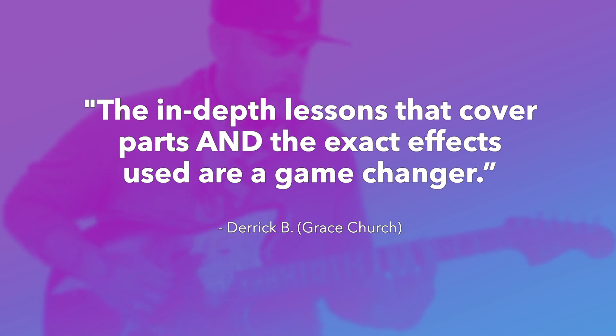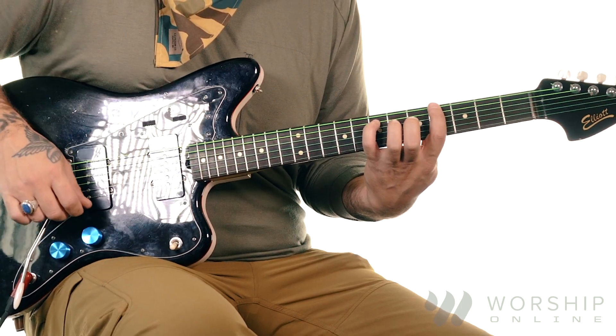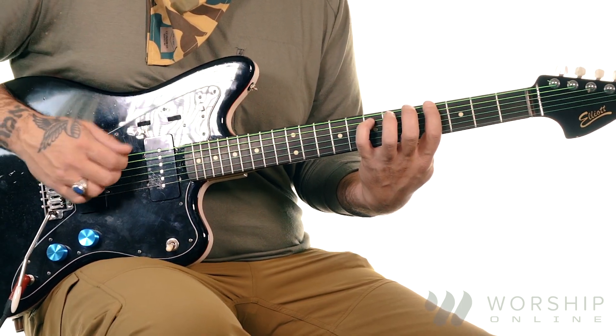Here's the intro. It's just like a root-five situation, but it's an inversion here, so I'm just taking my fourth finger and my first finger to make this chord. And then I'm walking it up.